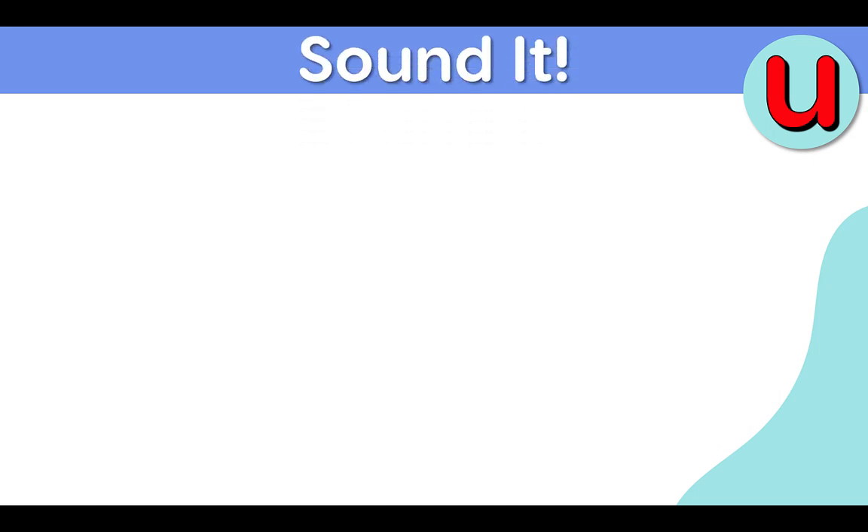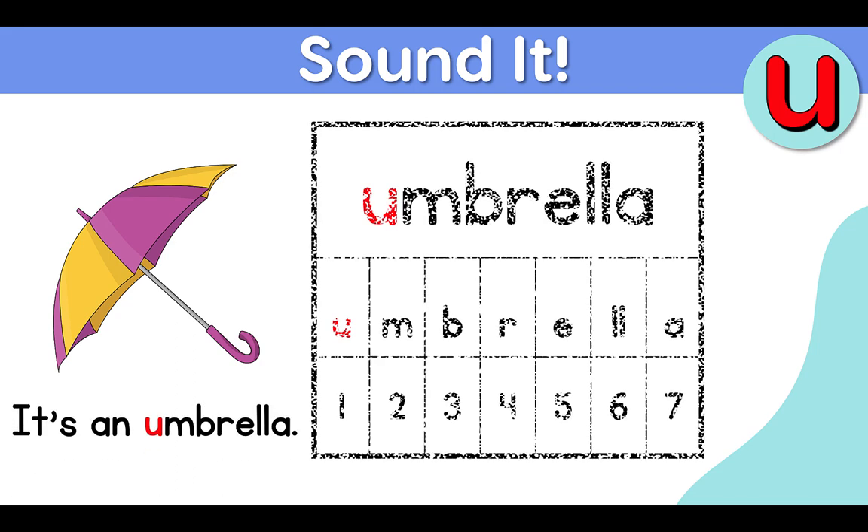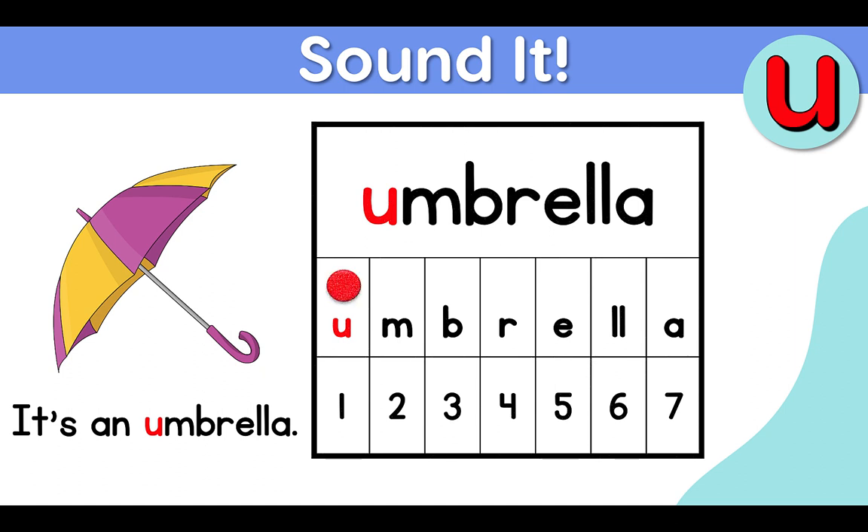Sound it. Ah, umbrella. It's an umbrella. Ah, m, b, r, e, l, uh — umbrella. Ah, m, b, r, e, l, uh — umbrella.